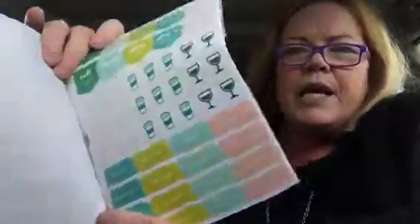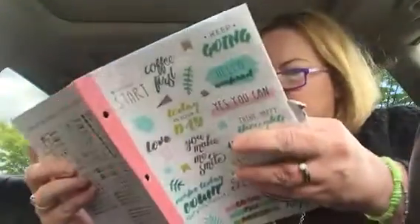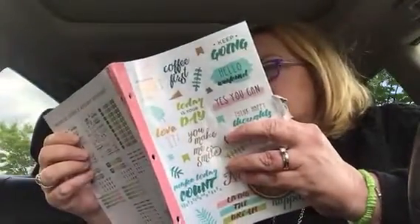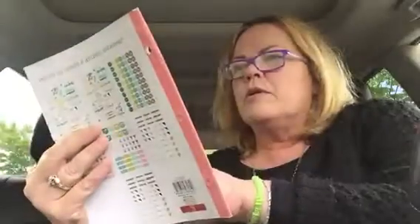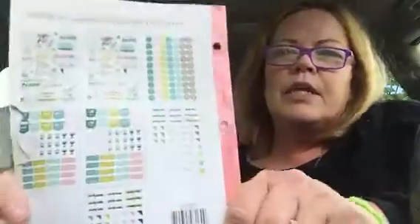It has some functional ones in there like 'payday,' 'important,' 'hydrate' stickers. Some appointment stickers, 'bills due,' 'don't forget,' and days of the week Monday through Sunday. It looks like there's two pages of this — for three dollars, can't beat that. Here's everything it has on the back. I was happy to get my little hands on that.